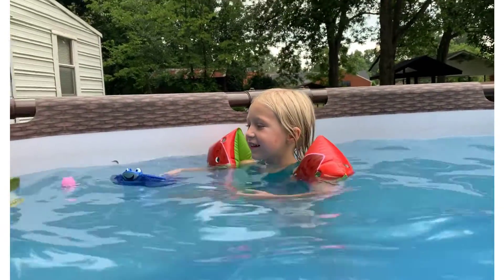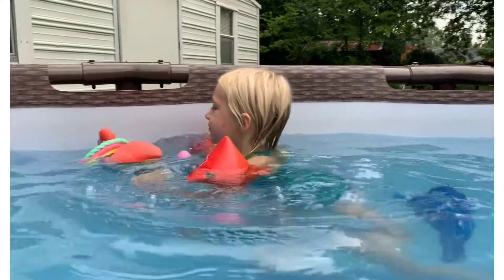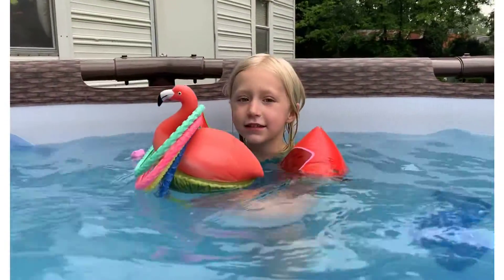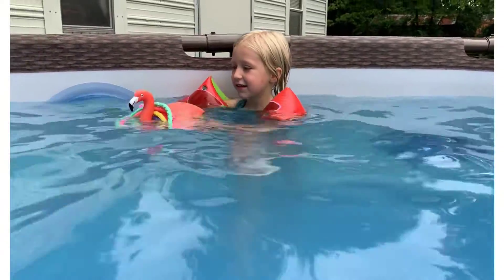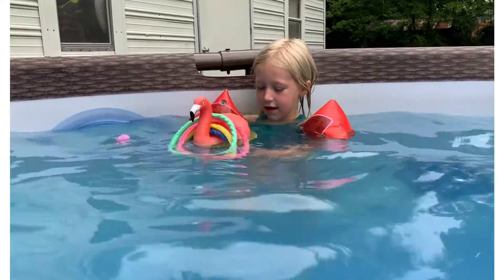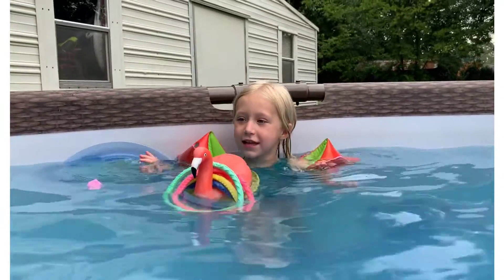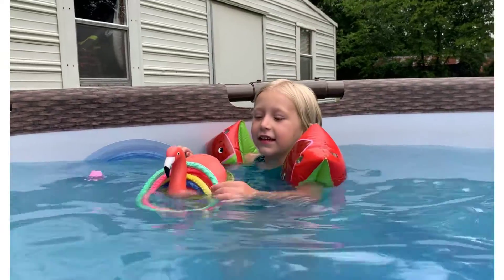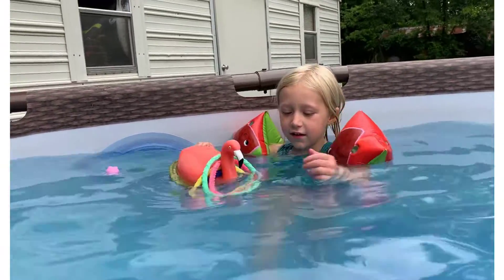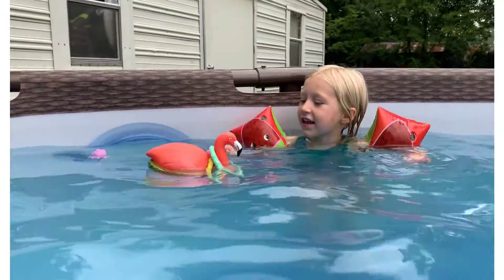Can you swim over to the flamingo? Right here. What is that flamingo doing? Floating. He is floating. Why do you think he's floating? Because it has chlorine in it. Oh, well, that's one way. I think it's because he has air in him. Do you think that makes him float? Yeah, yes, it does.